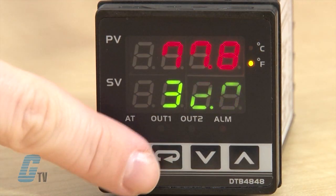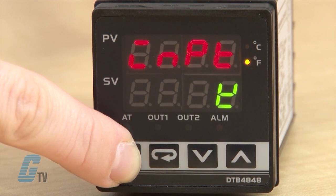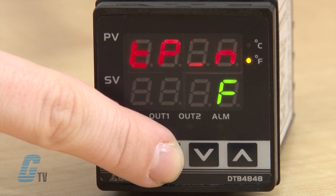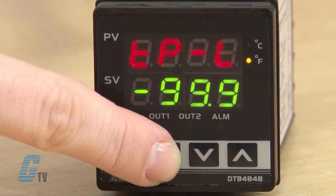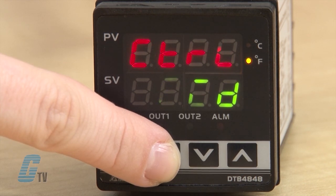Now that I have adjusted a couple of basic settings, I will go back into the initial setting mode and scroll through the settings to show you what they are. I will use the return key to find the appropriate settings and not the arrow keys. TPH sets the upper limit of temperature range. TPL sets the lower limit of temperature range. CTRL sets the control mode.